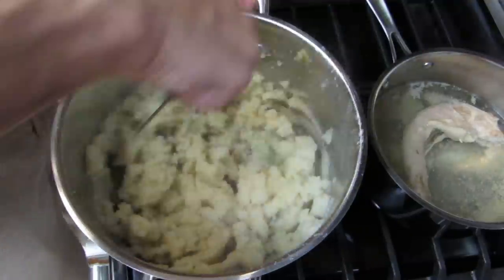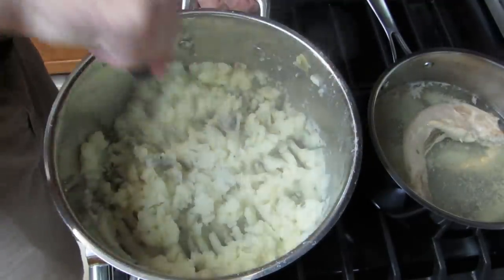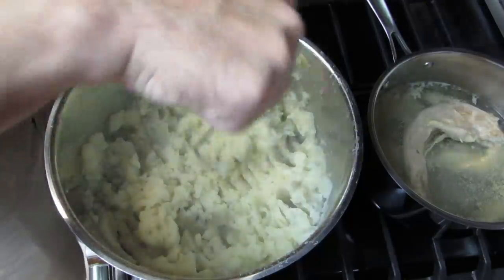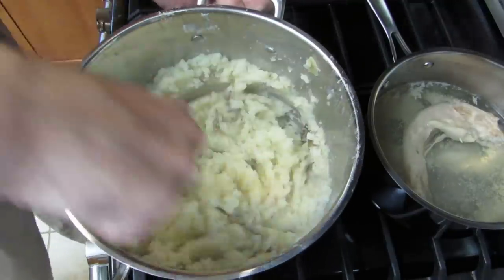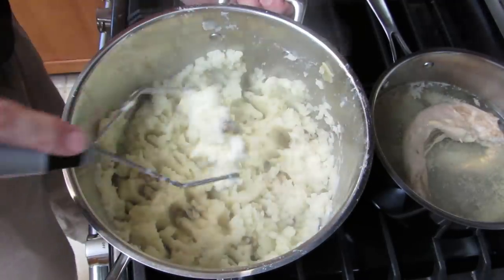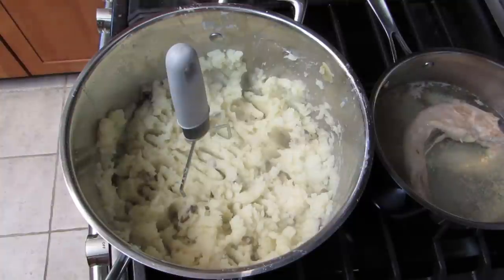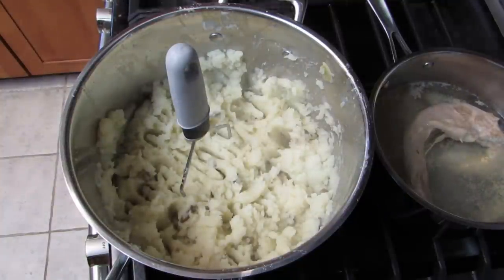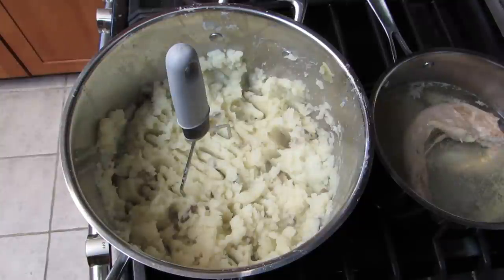I'm just going to leave the skins in there. Obviously different people have different opinions as to how much butter, milk, salt, and pepper should go in. But I do believe that is probably the simplest mashed potato recipe that you will find anywhere. I hope you found this video useful. I made it because I was looking around for a demonstration of somebody mashing potatoes with the skin on, and all the ones I could find — some great videos — but none of them provided the angle I was looking for to see into the pot as the process occurs. So that's what you have.